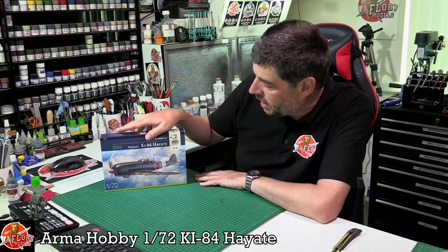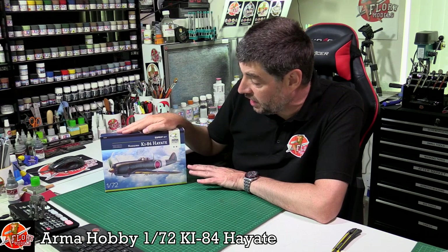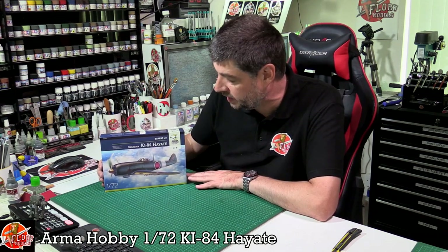Hello and welcome to Florian Models Kit View Time. Today we've got Armour Hobbies 1/72nd scale Ki-84, Hi-8 or Hey-8, whichever way you say it.